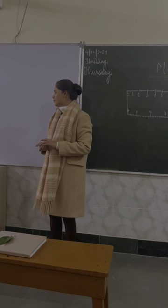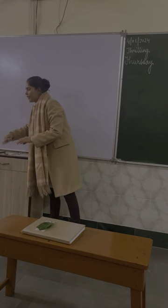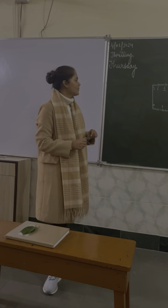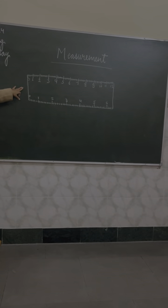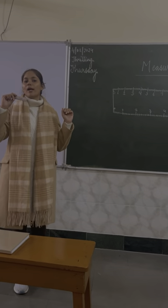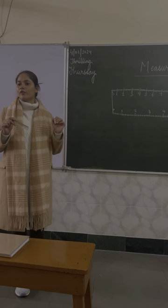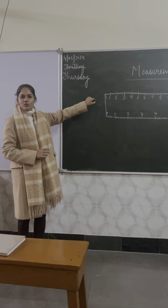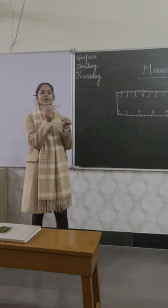Before we proceed with this activity, I will show you something. I think everybody has a ruler in your box. Do you have a ruler? You can see on the board. What is that? It is a ruler. Yes, ma'am, it is a ruler. So I have taken out my ruler from my box. Now it is your time — you have to take out your ruler from your box. So you can see this is the ruler. I have drawn the ruler on this board.